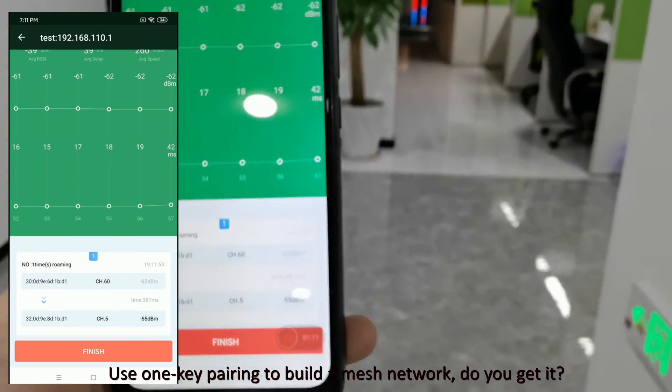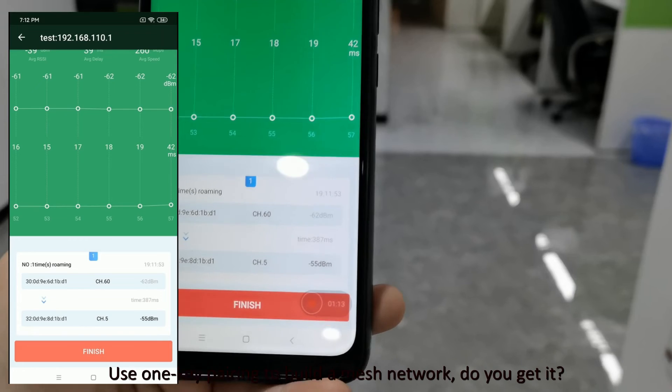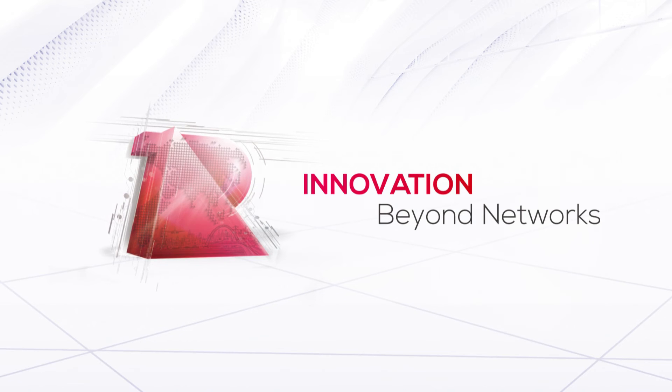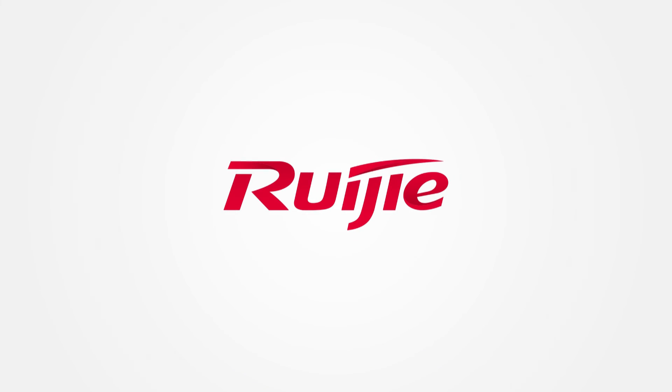Use one-key pairing to build a mesh network. Do you get it? Thank you, everyone.